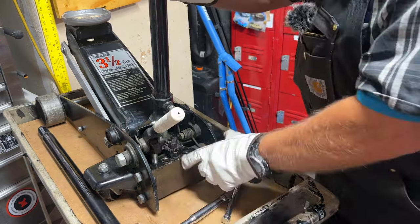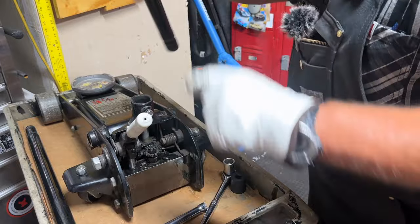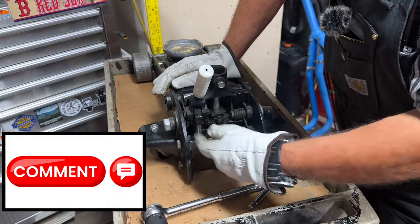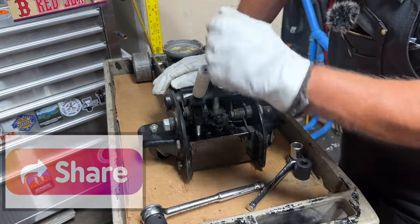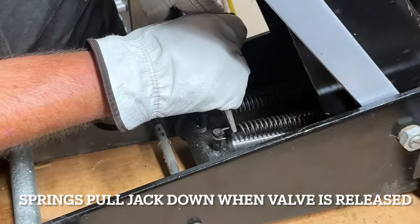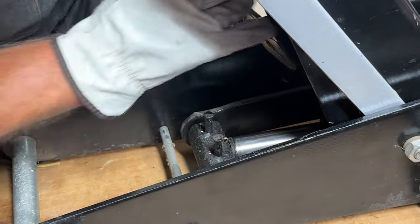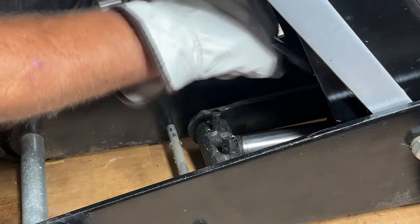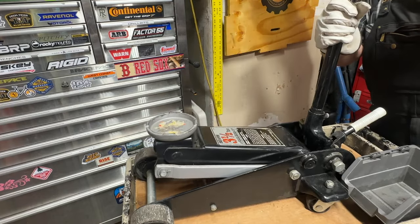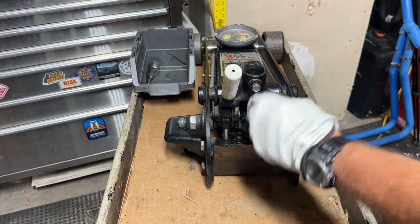The handle turns these gears, which relieves the pressure. I'll start with it down like this. This part of the jack is called the power unit, and this piston is called the plunger — that's what pushes oil into the cylinder, pressurizes it, and raises the arm. First thing I'm going to do is remove these two springs in here — they're really powerful. Now those are out. I'll open the valve and let the jack come back down.